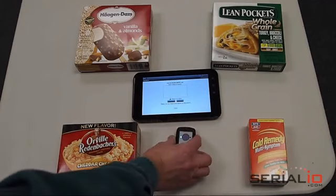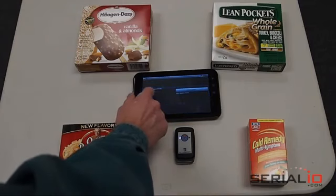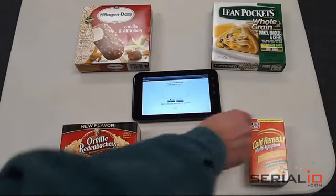We'll turn on the Bluetooth reader. Then we'll use the Menu Connect in the Mobile List application. Here's the scanner — we've already paired it. We simply tap on it to connect. It takes a couple seconds and now it's connected.